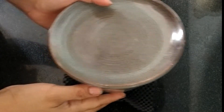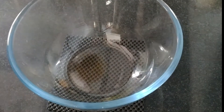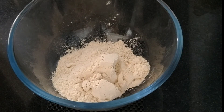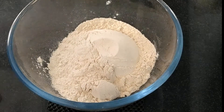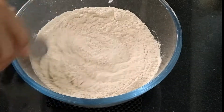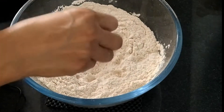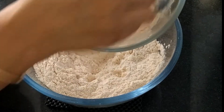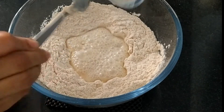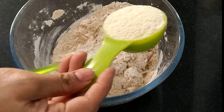Now we'll mix our dry mixture. I'm making this doughnut with wheat flour — if you want, you can take regular maida or flour. Here I've taken 2 and 1/2 cups of wheat flour. I'll add a pinch of salt, mix it nicely, and make a well. Now we'll add the yeast mixture into our dry mixture. I'll also add 1/4 cup of milk powder to this dough — it gives a nice texture and soft quality to our doughnut.